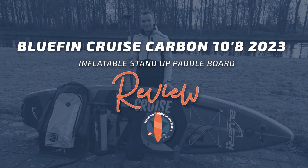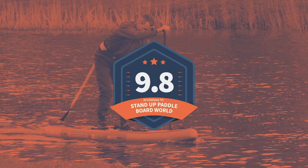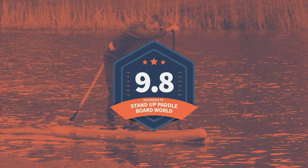Hi, my name is Tom from Standard Paddleboard World, and today I will be reviewing the new Bluefin Cruise Carbon 10-8. I gave this board a 9.8 out of 10 overall. Curious to know why? Let me give you the details.